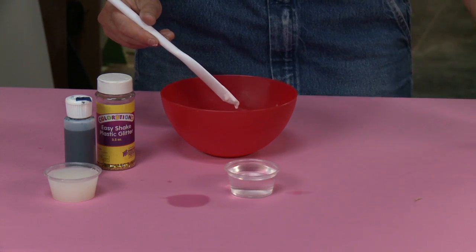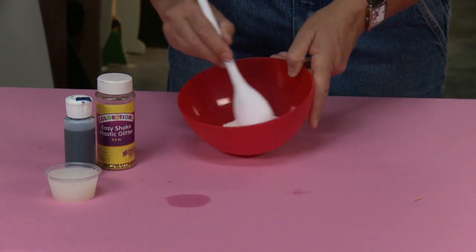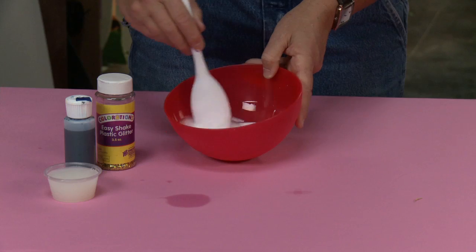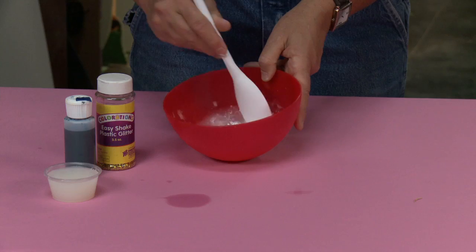Then I'm going to take my two ounces of water and stir and mix these two together. I want to make sure that I mix and mix until it gets nice and smooth and has a milky consistency.